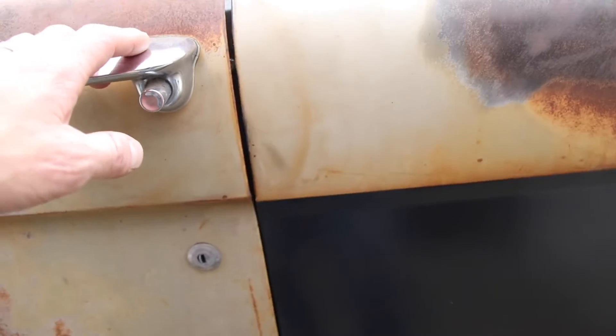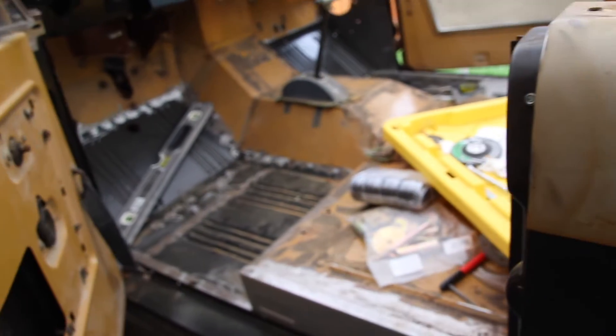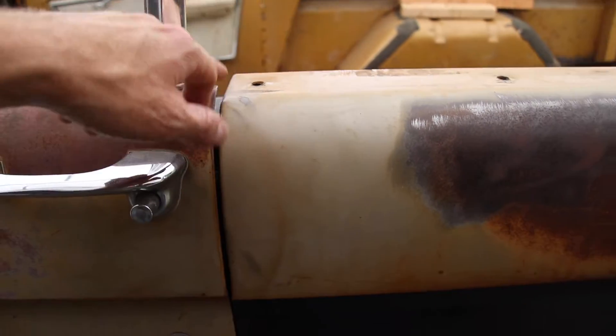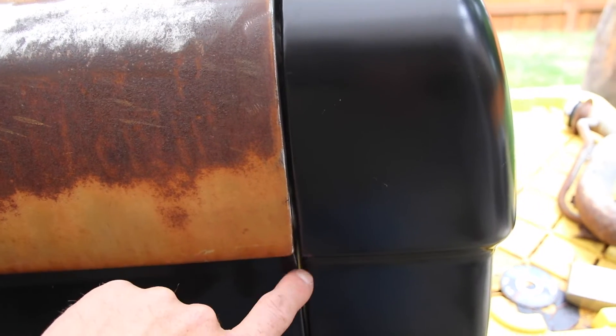I think I have to slide the quarter back just a scoach. I was messing with the doors and got this one to be even better. The gap looks pretty good up here — it has to come down a touch — but down here it's really tight, so I think this quarter has to slide back just a tiny bit, like a sixteenth of an inch or so.